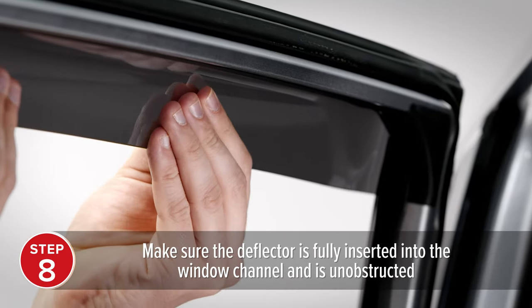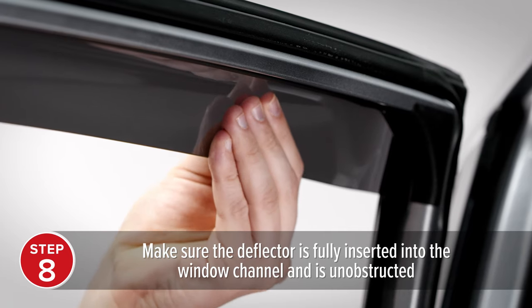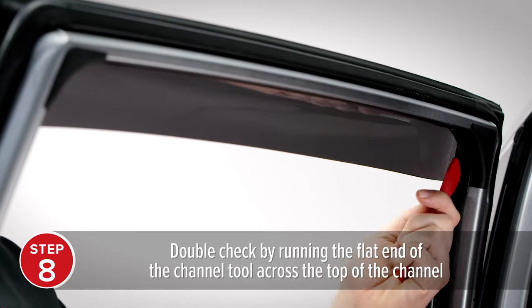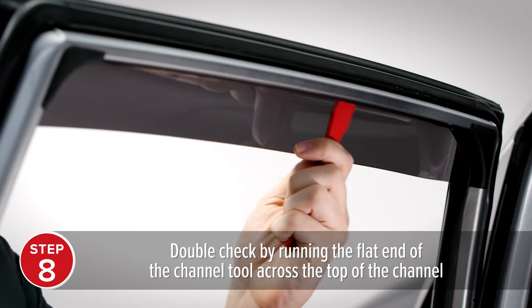Before closing your window for the first time, make sure the deflector is fully inserted into the window channel and that there is no obstruction to the window track. Double check by running the flat end of the channel tool across the top.